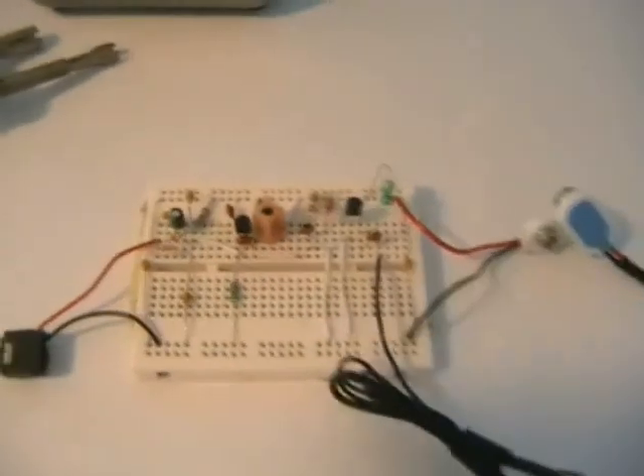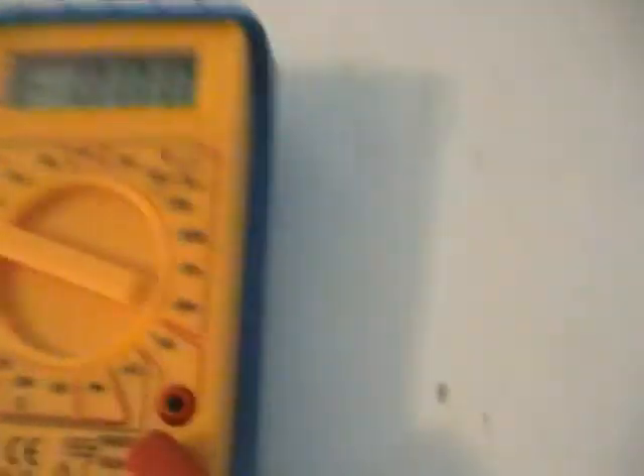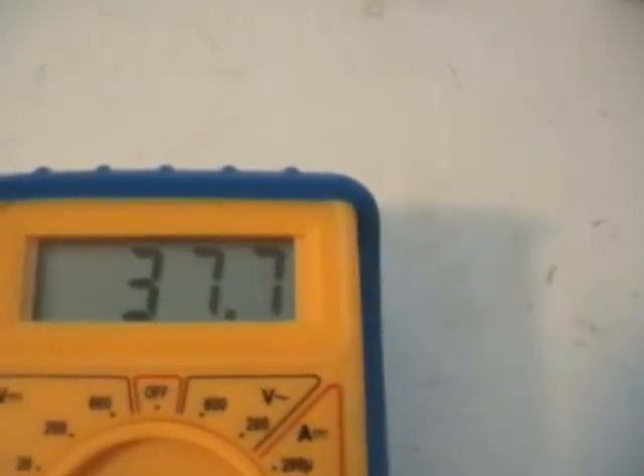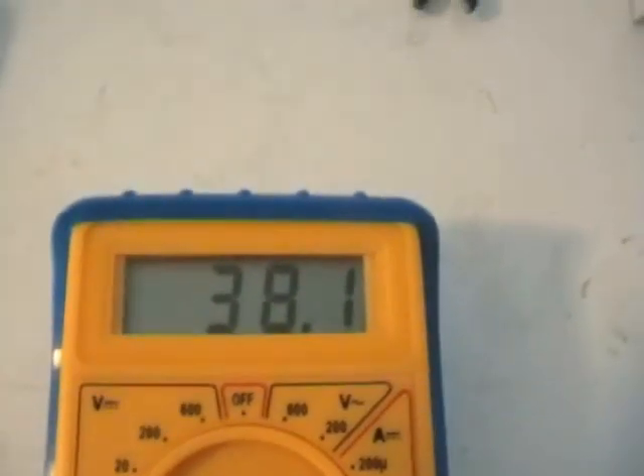The current draw of this transmitter — to see how much power it's consuming. That's easily done. Just pop our multimeter to that setting there. It'll read up to about 200mA. We'll introduce this to the circuit — the meter. I'm going to read in about 37.8, likely going up to about 40mA. That's not so bad. So now we know this transmitter is using about 40mA.